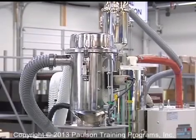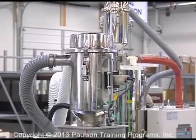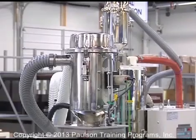This is a plastic dryer attached to the hopper. Dryers circulate hot air to dry the plastic before it's molded.